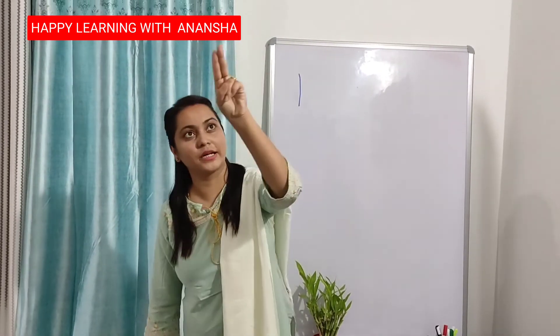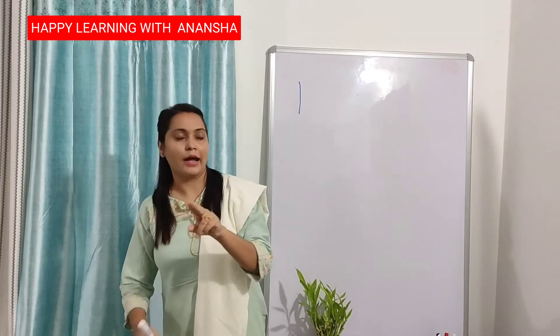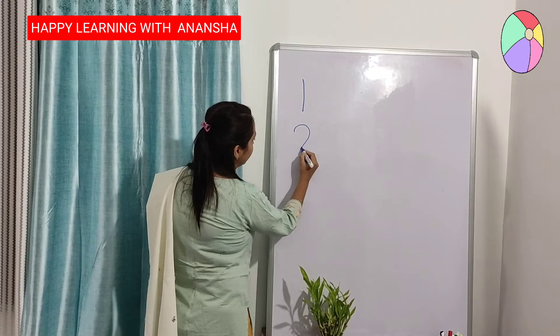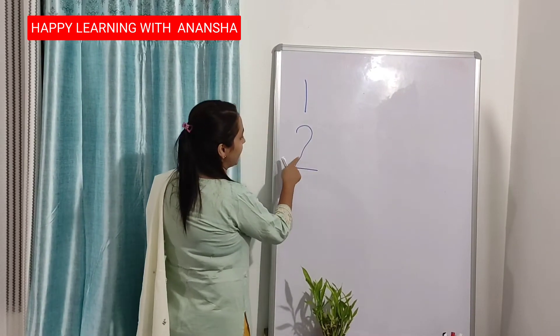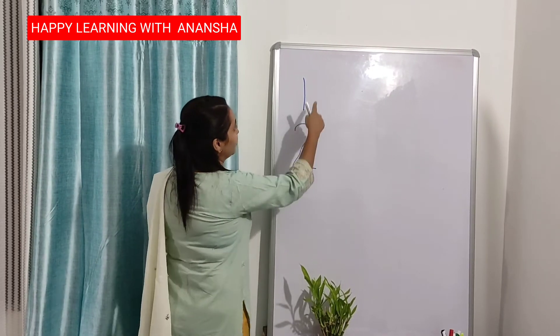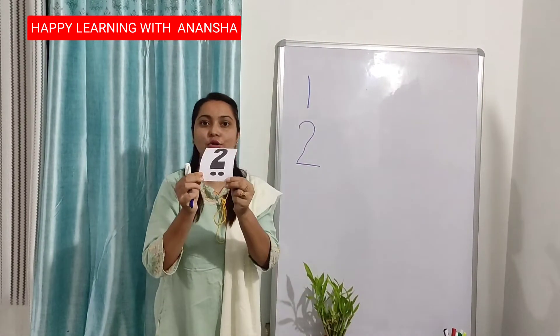Again: half circle, down, then forward. I am writing here — everyone look at this. Half circle, down, forward. This is number 2. 1, 2. This is number 2.